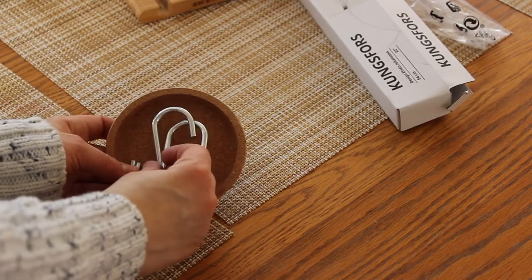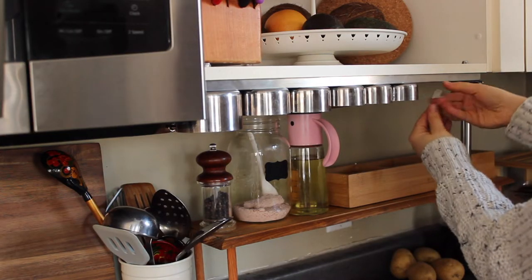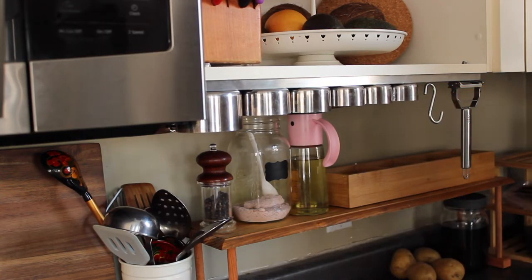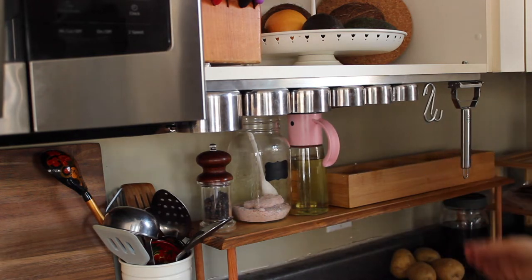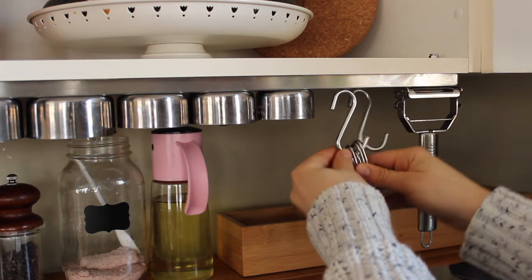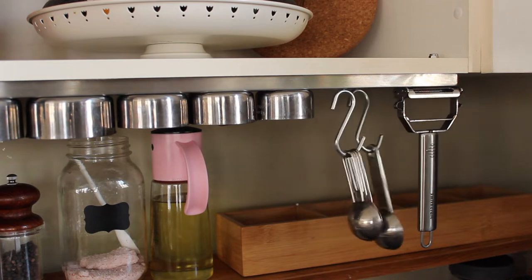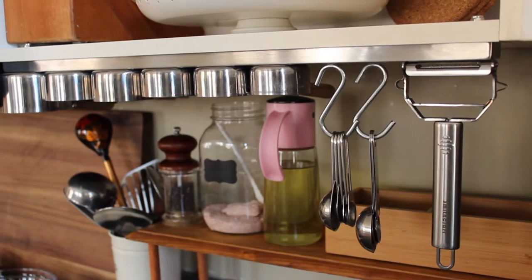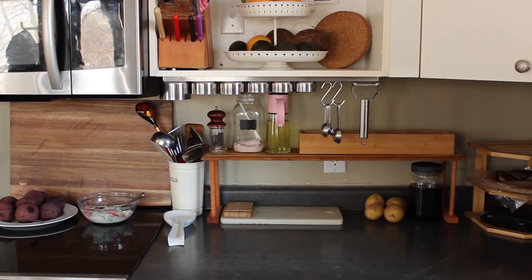I found these hooks in my husband's boating and fishing equipment, and they're actually so perfect for this project because I get to hang all my measuring spoons on them. And voilà, just like that the first project is complete.